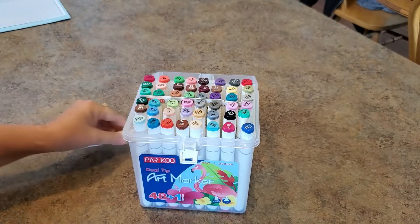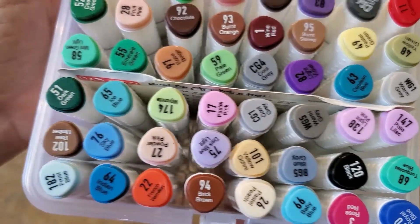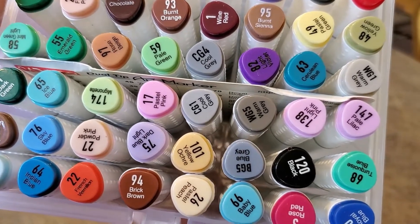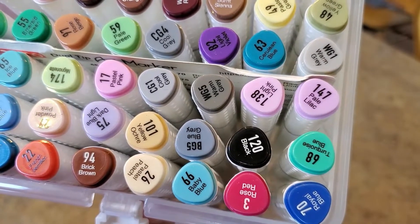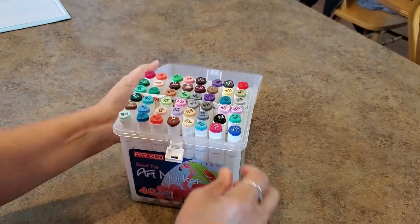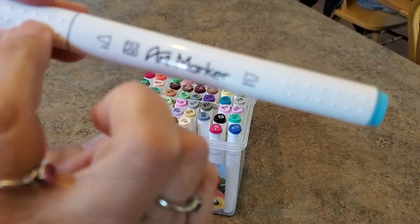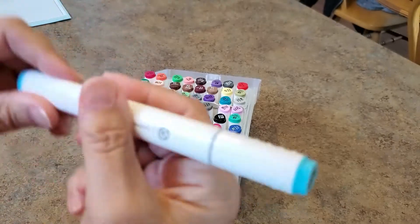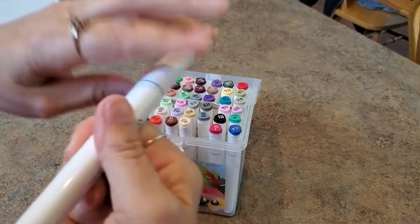Oh my goodness, look at these — my first set of alcohol markers! They all have numbers and names: pastel pink, powder pink, ice blue, mint green, light emerald green, cherry pink, lavender, light violet, cool gray, rose red, royal blue, black. It's got bumps on the caps that tell you which end is fine and which is broad. The name and number are on both ends.